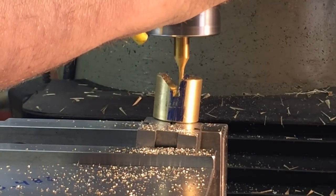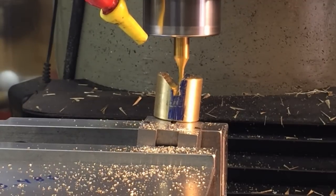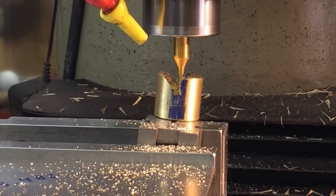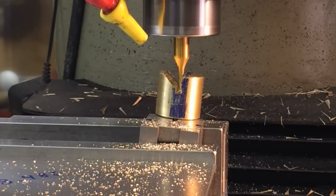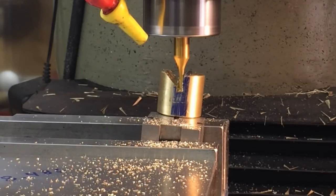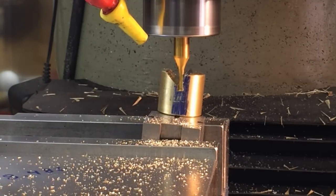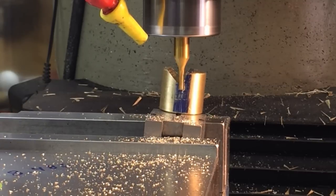That's what it looks like on those other ones. I want to make sure you've got plenty of tip clearance here. Plus, we're using a lot harder material, so it should work a lot better than the aluminum that was in there before.